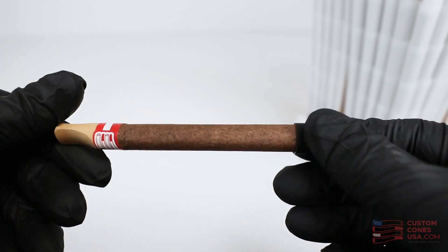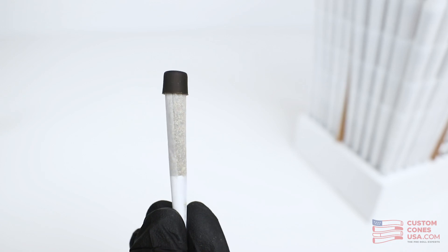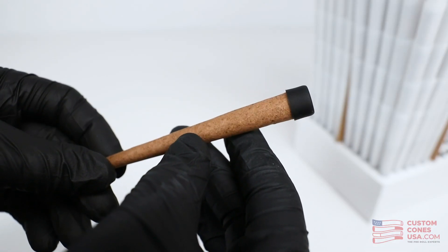Whatever type of pre-rolled cone you're packing, we've got a black silicone cap that can help you speed up your process while helping to ensure that your pre-rolls will burn evenly. So call the pre-roll experts today for pricing, and learn more about how these silicone caps can help you take your pre-roll line to the next level and keep customers coming back. Thanks for watching and remember to subscribe and click the bell to keep up to date on everything pre-roll. We'll see you next time.